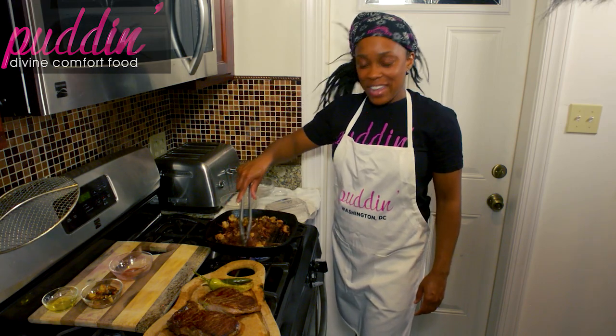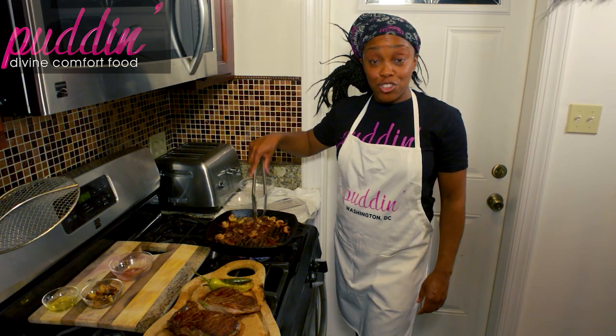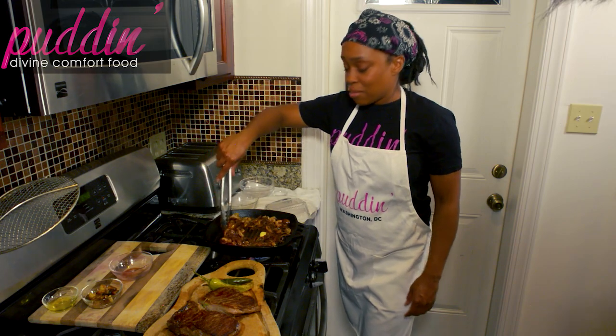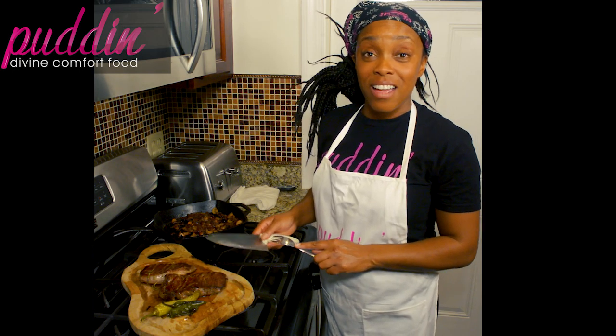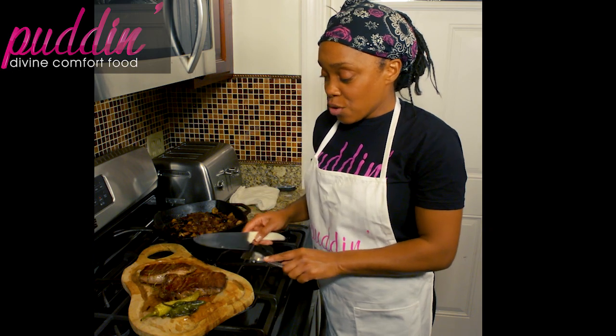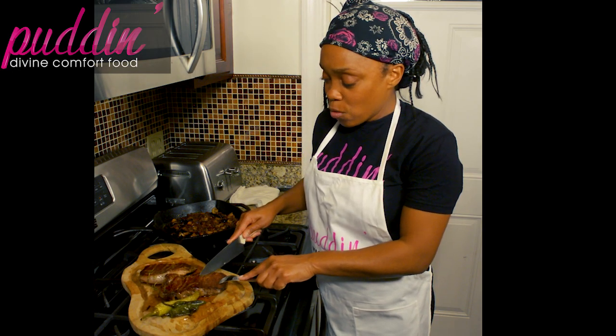So now we have our beautiful pan sauce. I'm going to plate this up and give it a try so you guys can see my reaction — but I already know it's going to be good. We're finished with Puddin's classic skillet-style ribeye steak. This is a nice crusty outer layer and that holds in a lot of the moisture.